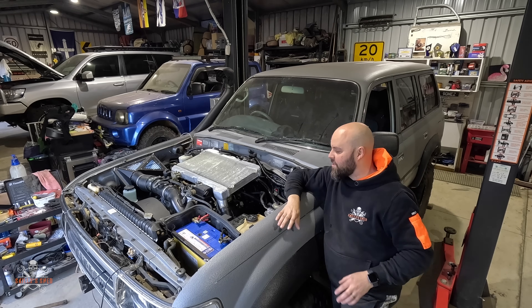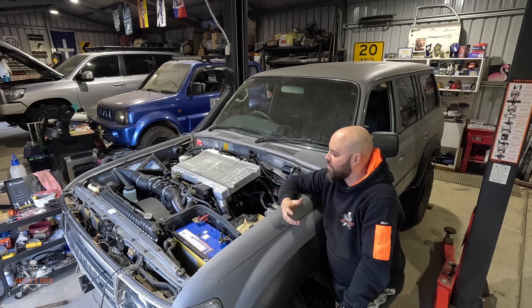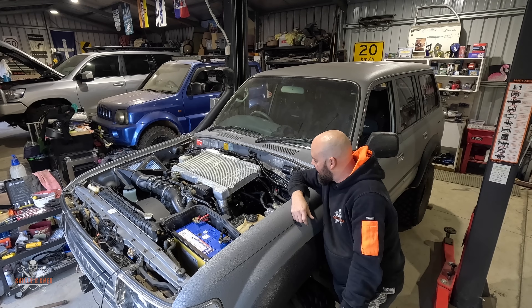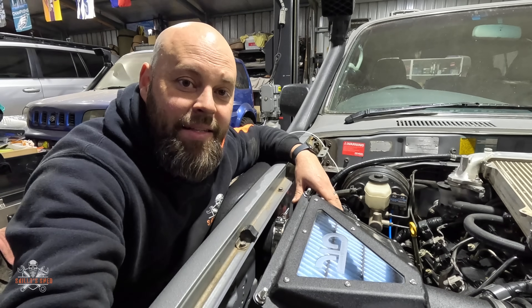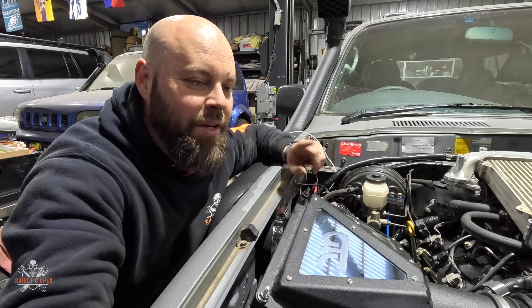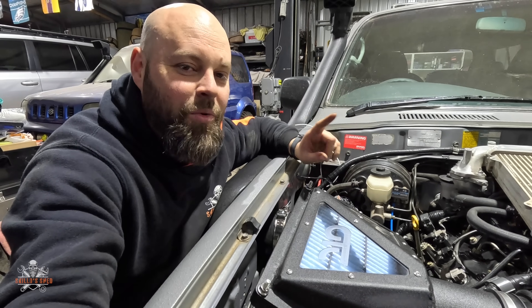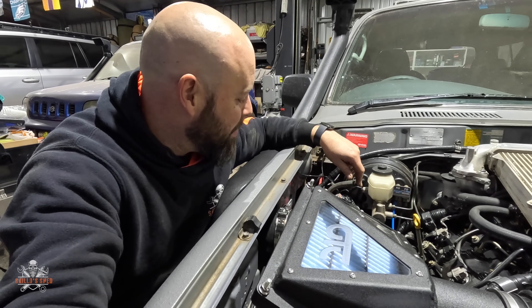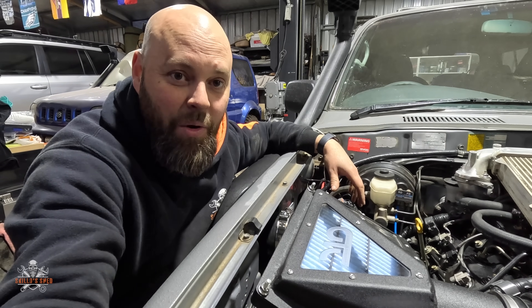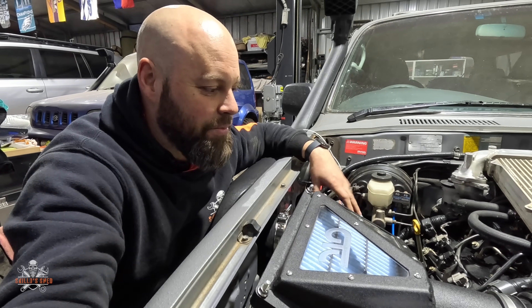I'm still buzzing from the first fire-up. The only issue I had was the alternator wasn't charging, because I missed one wire. Of all that wiring, everything worked — I just missed one ignition wire, which I was able to pick up from the power outlet. I found where the plug was — it was literally just 40 centimetres of wire hooked up, sorted within three minutes. Alternator's charging. I'm just stoked.